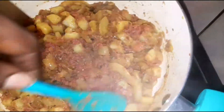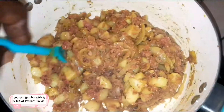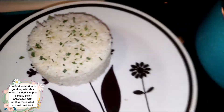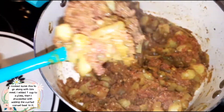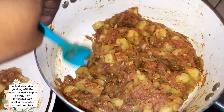That's it — here is your curried corned beef. You can add a bit of garnish on there. I have a portion of basmati rice that was cooked, and I'm going to be serving the curried corned beef with that, placing it on the plate alongside the rice.